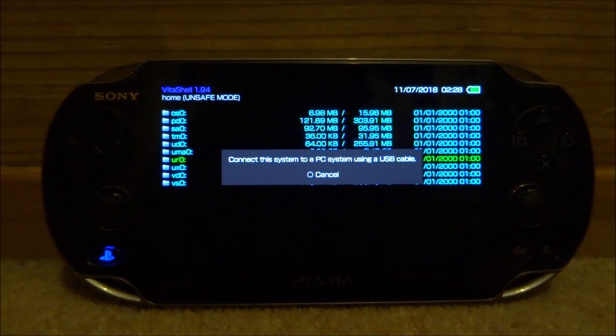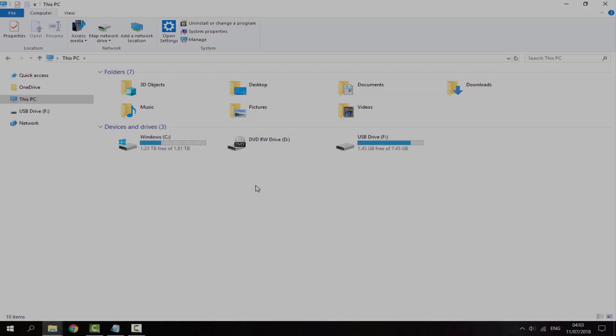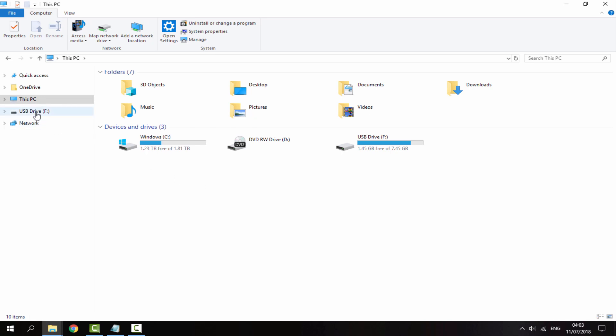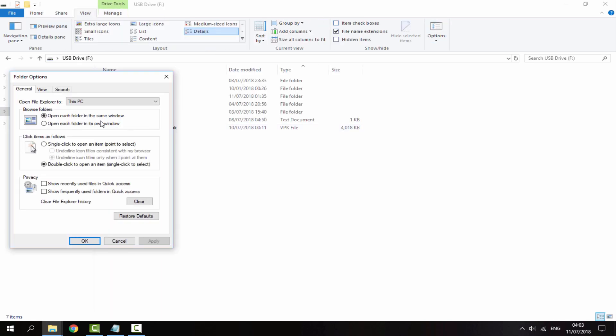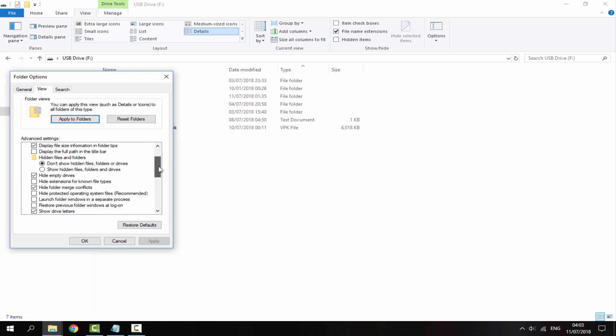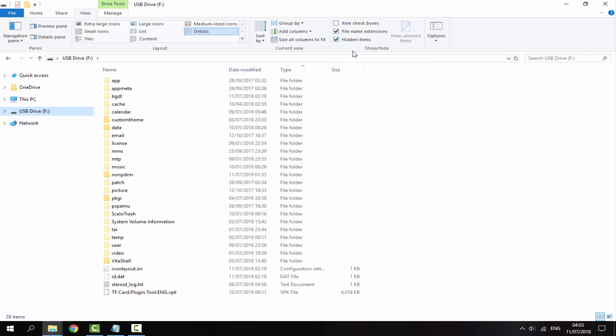Also make sure the Select button is on USB because I'm going to be showing you how to do it via USB instead of FTP. Then press Start again, then press Select and it will say connect the system to a PC using the USB cable. Once connected, go to View, then Options in Windows Explorer and make sure 'hide protected operating system files' is unticked.